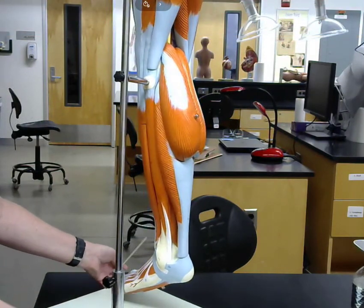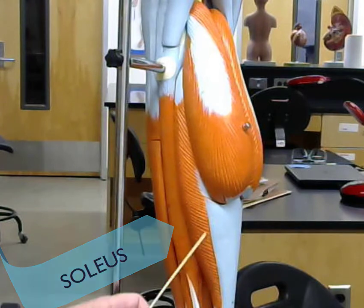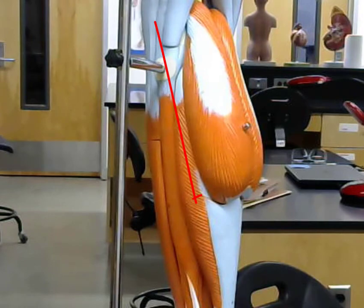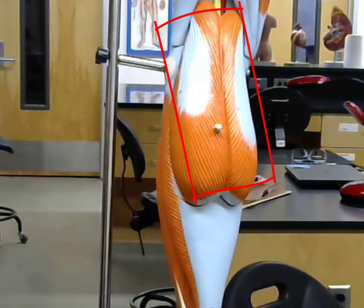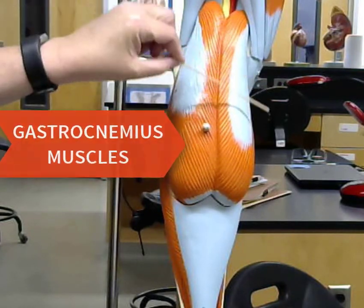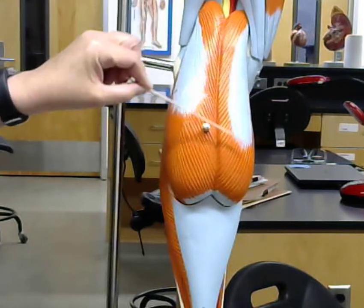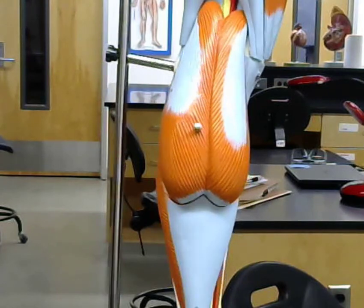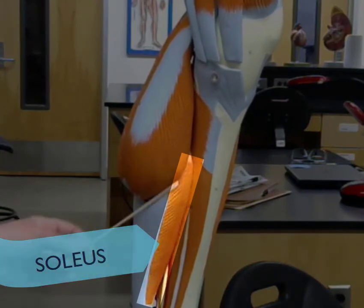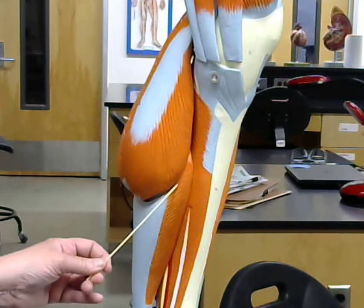Posterior to the fibularis longus we get the soleus, which lies just underneath the calf muscles. The calf muscles are called the gastrocnemius muscles, and there are two of them. We can also see the soleus on the other side, underneath the gastrocnemius muscles.